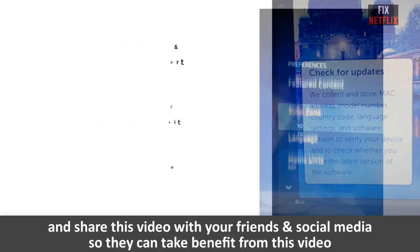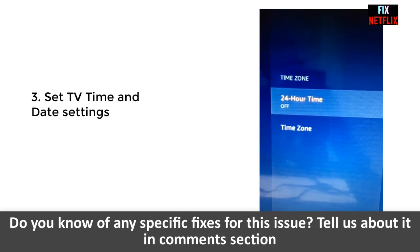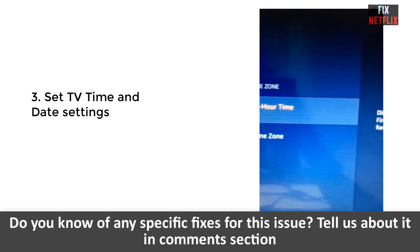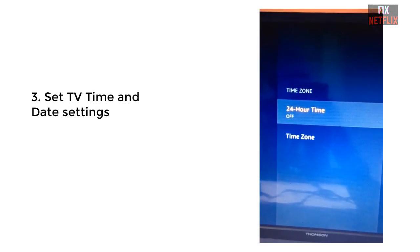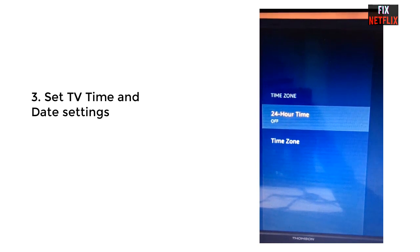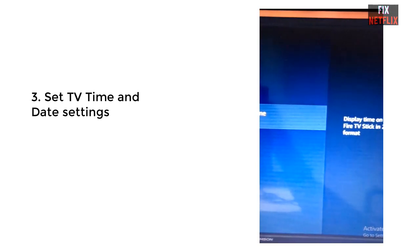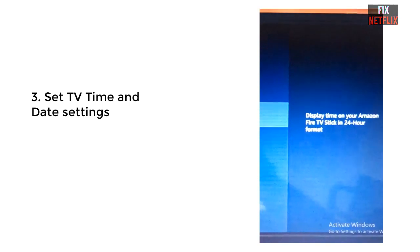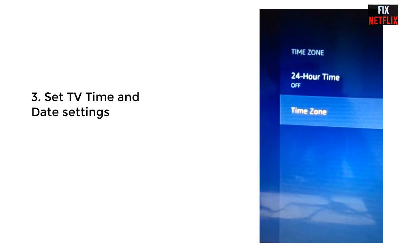Step three: set the TV time and date settings. Most of the time, if the TV time and date settings are wrong, your Netflix will not work, as well as your other streaming apps. In this method, you have to go to Settings, then TV Settings, and check the time for your local time.